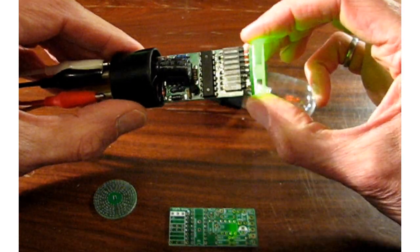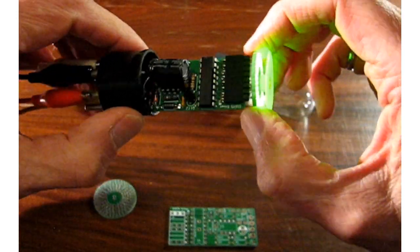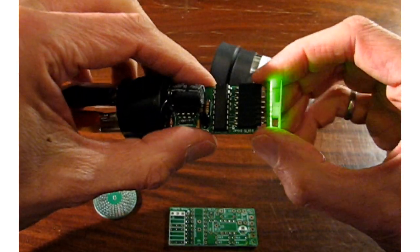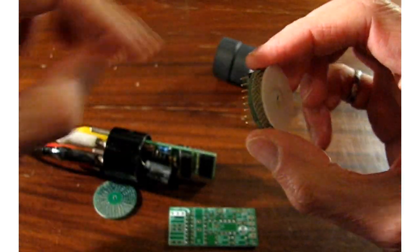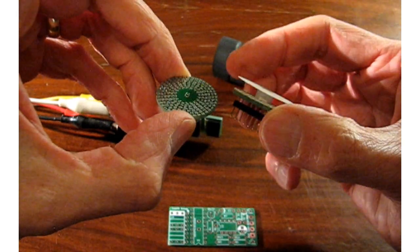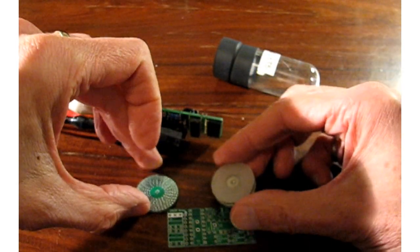Inside the tube we have two boards: a driver board, which is standard through-hole technology, and the round light-emitting diode board, which consists of a board that has about 160 light-emitting diodes, and a plastic diffuser which smooths the light out from those LEDs.